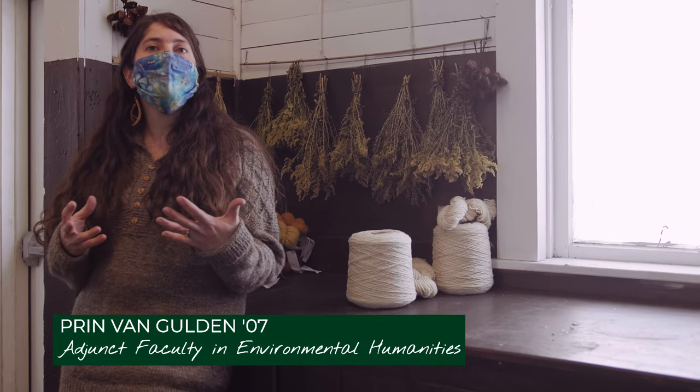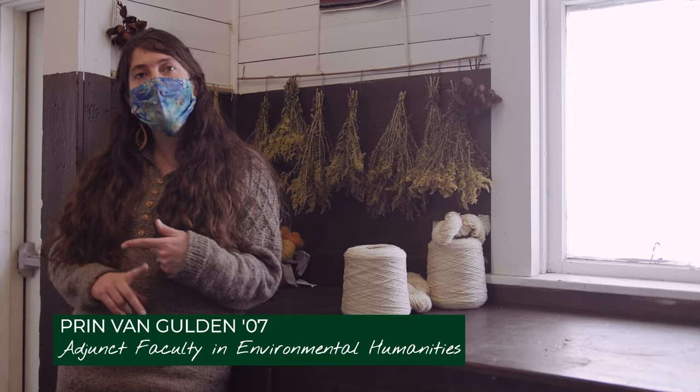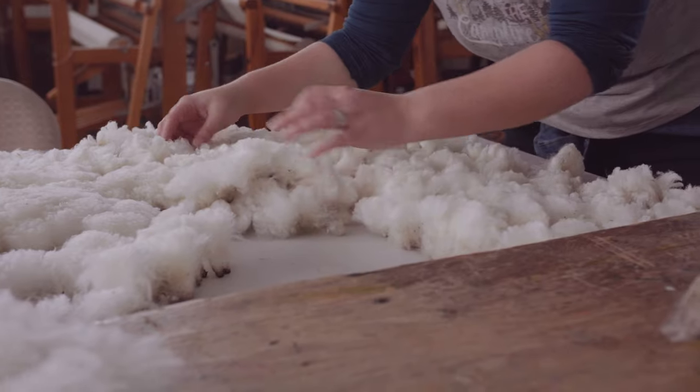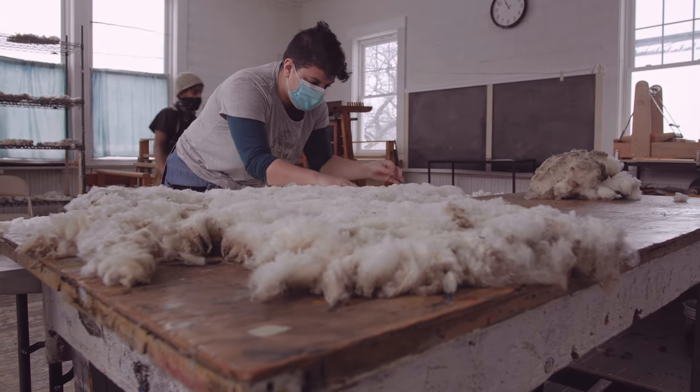The two main fiber arts classes that we teach at Sterling are Intro to Fiber Arts and Introduction to Hand Weaving. With Intro to Fiber Arts, it's a little bit of a whole bunch of different skills.